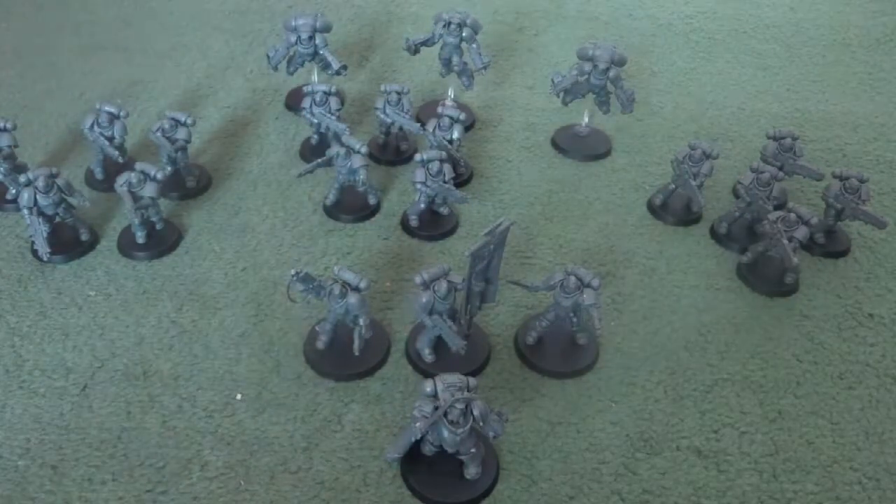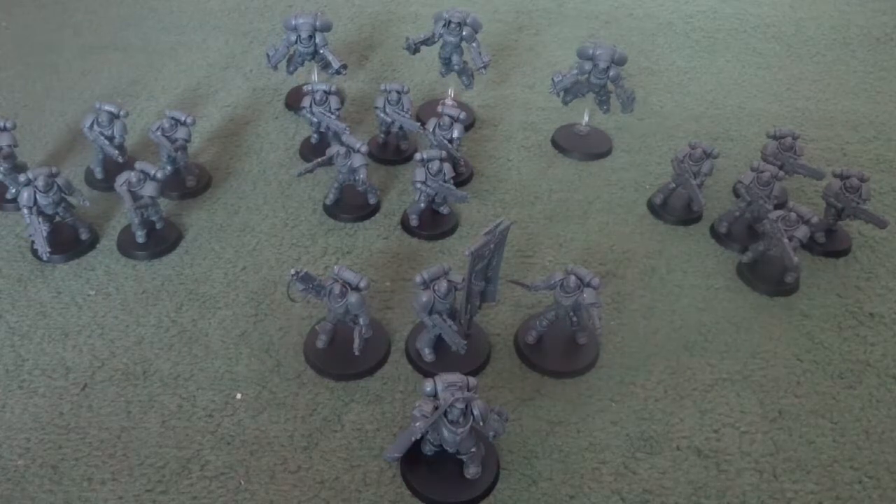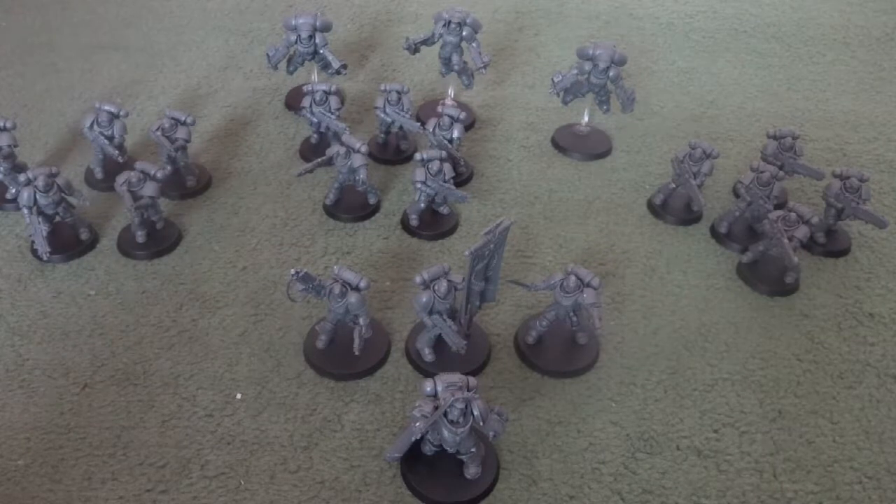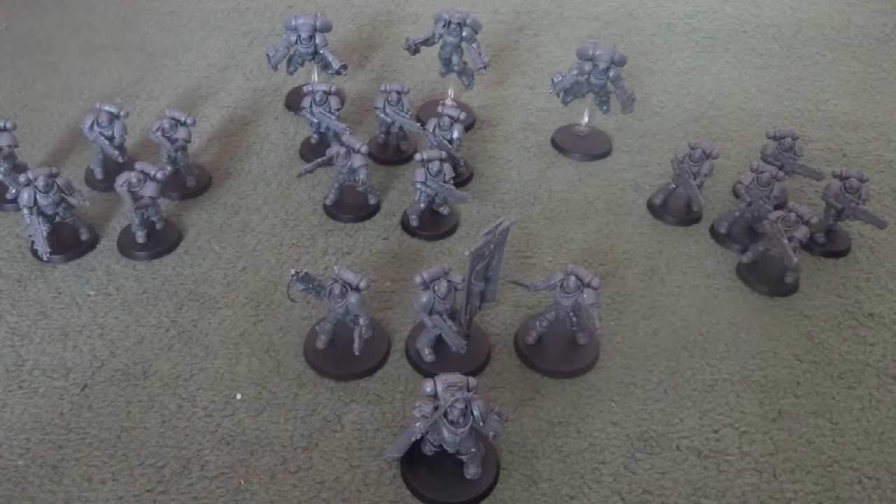So that wraps up the Primaris Space Marine force. As I said earlier, these went together very easily — they took about an hour to put together, not including the time I'm going to have to spend cleaning them up. So we'll move on to the Death Guard next, and then finally a size comparison.